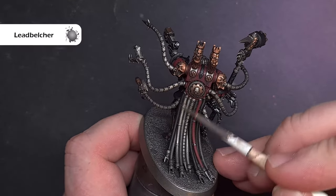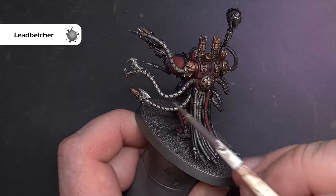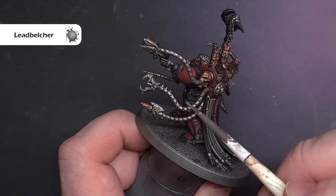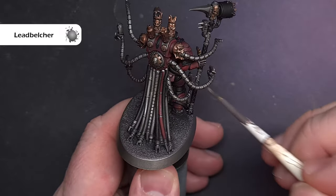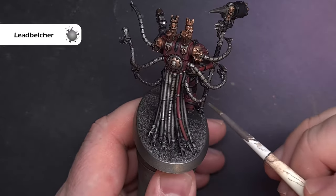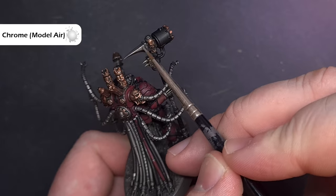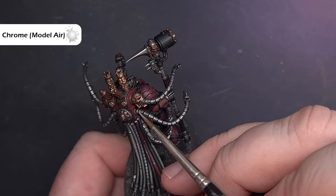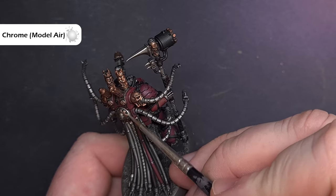The first highlight we'll do is with a dry brush of Lead Belcher. We don't want to use a big dry brush and we don't want to be too hard with this because we're dry brushing fairly delicate parts — just get a little bit on your brush, wipe it off, and gently move your brush along those raised silver parts. The final highlight with the silver metallic will be with Chrome from Vallejo Model Air, catching those sharpest edges and using the side of the brush to get a really nice smooth highlight.